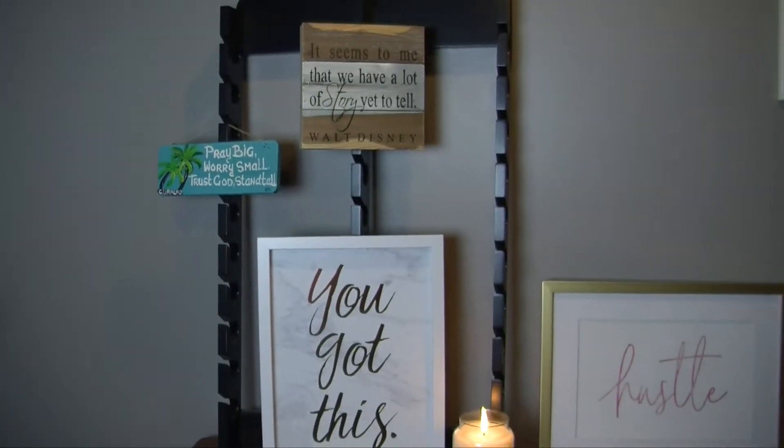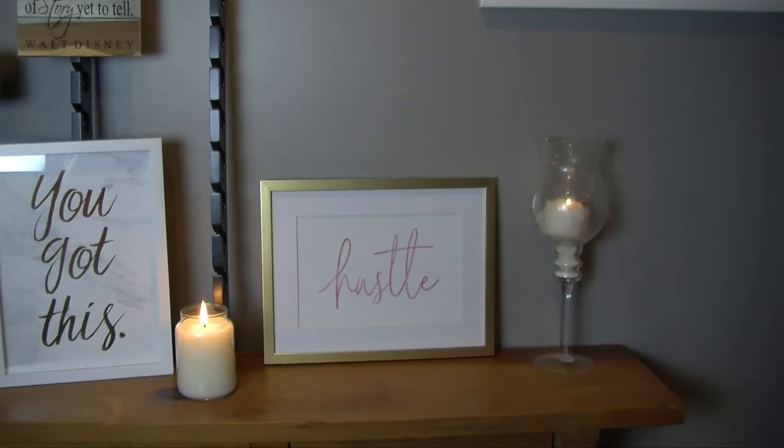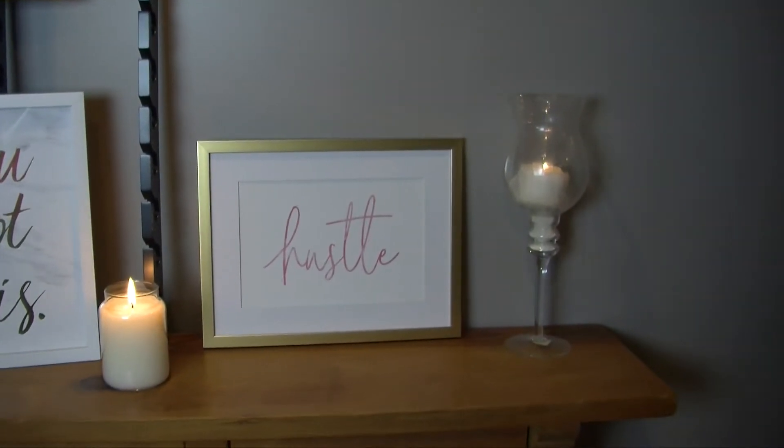Rhonda's gonna share a recipe of hers that is fantastic — chicken bruschetta. We are gonna take you outside to the grill and show you how to do that. The prescription for a healthy balanced life lived out loud on your own terms. Click subscribe and the bell to get notified every Monday night when we release a new episode at 9 o'clock.